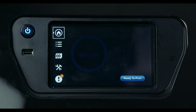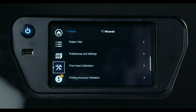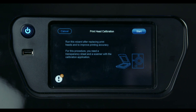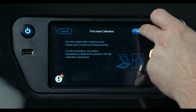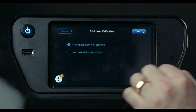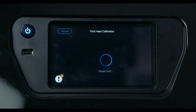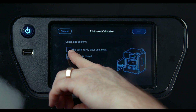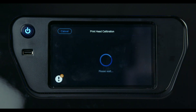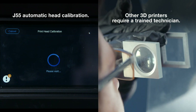Now we'll show the printhead calibration. Go into the tools menu, select wizards, and move down to printhead calibration. Opening it up gives you a description of the wizard. Hit start, and you'll see two options: print transparency for analysis, or load calibration parameters. Select print transparency for analysis and hit next. Confirm the build tray is clear and clean, that the door is closed, check those boxes, and hit next. At this point it will print a frame for you to place a transparency on.